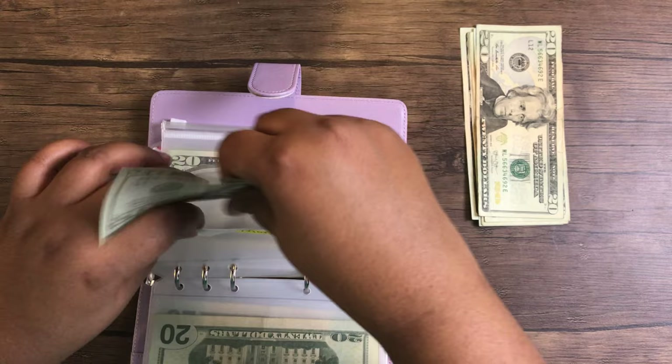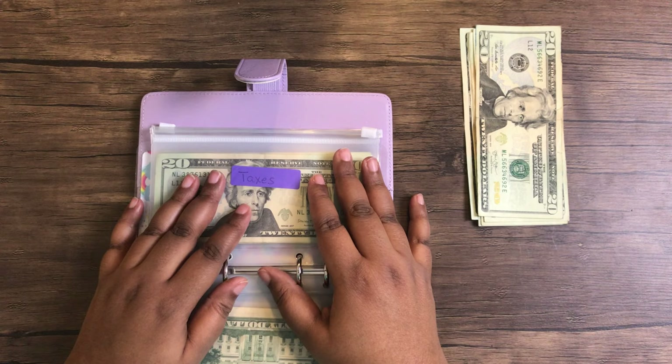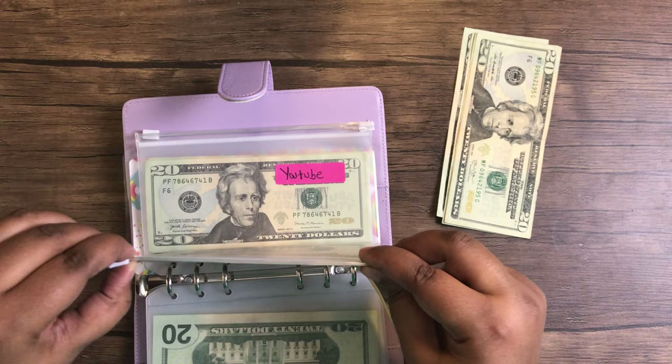And then taxes — this is part of the sinking funds I'm doing for my taxes because they're coming up in August and I want to at least have some of the money ready. I can pay in installments for the prior year, so I do $40 per pay period. This will stay in here due to the fact that it's a sinking fund.